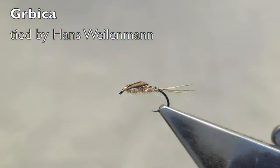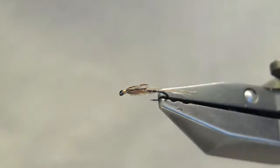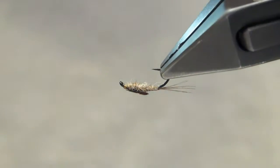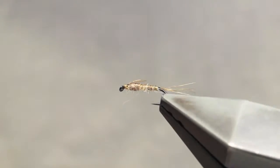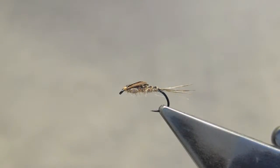The Gerbica is a pattern by the Croatian fly tyer Tomo Ladisic. It is a generic mayfly emerger pattern designed to be fished just under the film. It is a must-have pattern for the fabled Croatian chalk stream, the Gacka, but it has proven very effective in many other parts of the world. Tie it in a range of sizes and color combinations to match the insects in your local water.